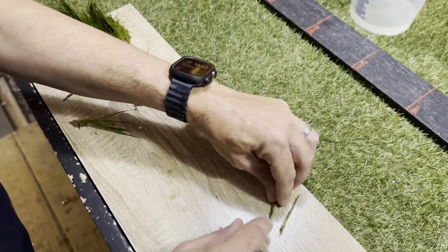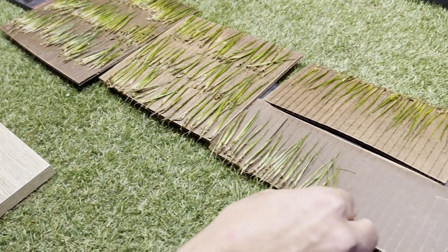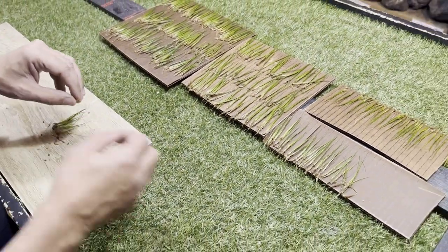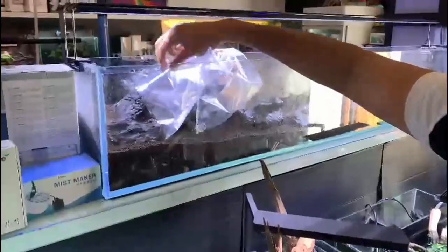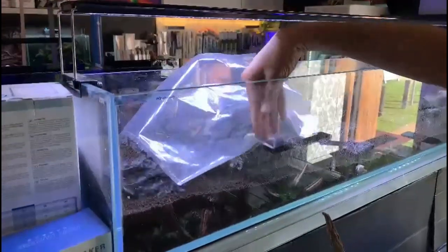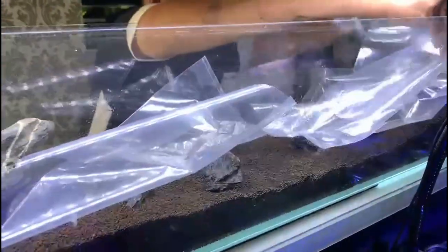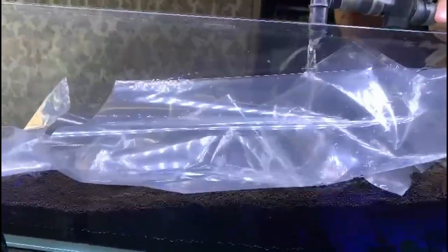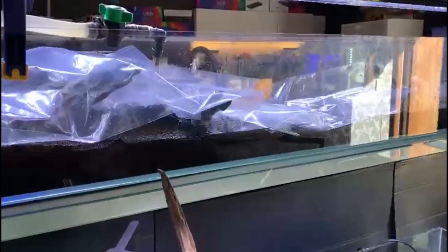We're now going ahead and placing bags over the rocks and the swirl across the whole tank so the tank can be filled up a little bit without disturbance in the soil.